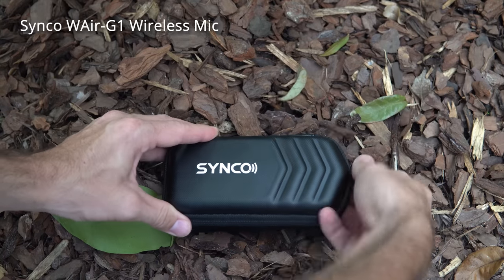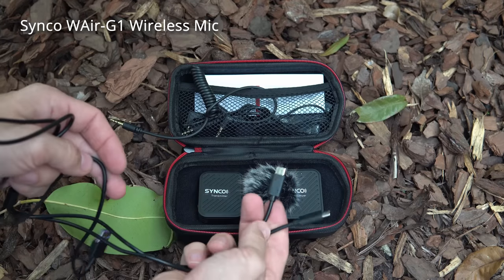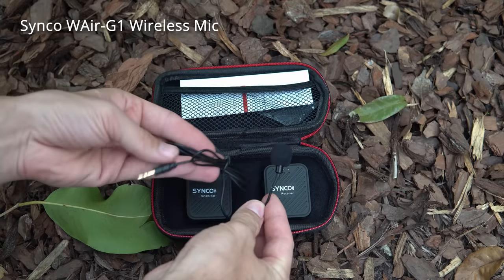Aside from the Synco microphone being half the price of the Rode Wireless Go, there are two more things worth mentioning. When you buy the Synco, it comes not just with a mic and a small windscreen like the Rode Wireless Go — it also includes a furry windscreen, a carrying case, all the cables including a double charging cable, and different cables to connect to cameras, recording devices, mobile devices, or a laptop. Basically it comes with everything you need, whereas with the Rode you'd need to buy some of those extra cables as an added expense.